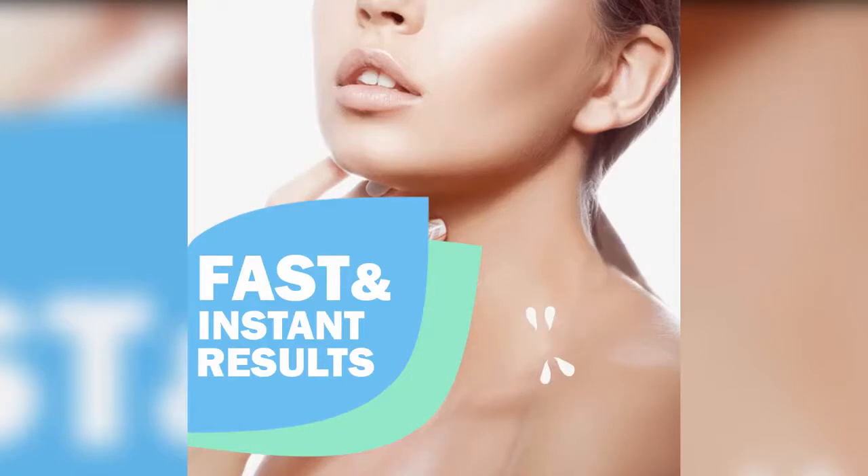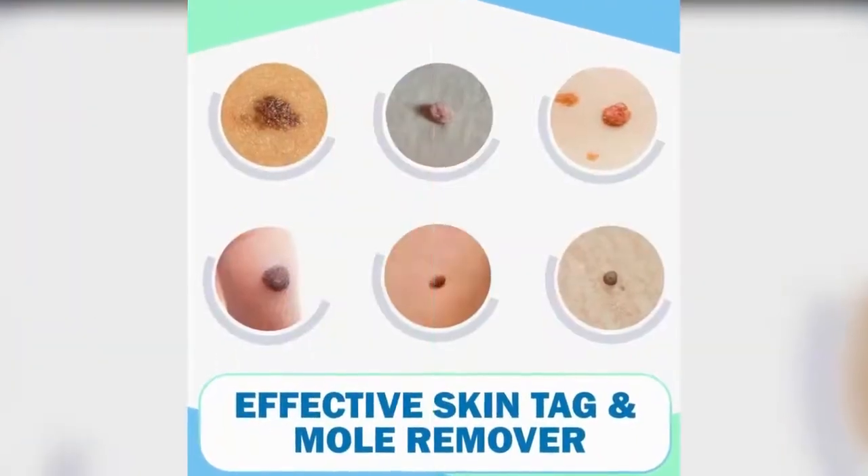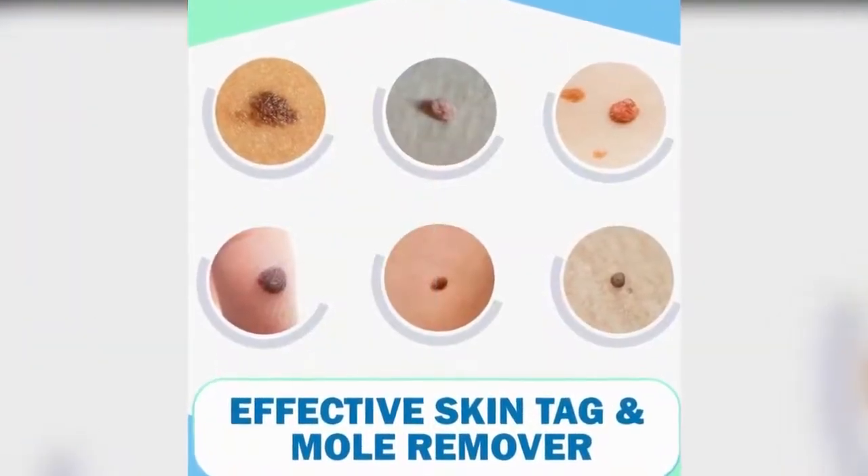Natural mild formula with no side effects and no irritation. No harm to the skin, no pain, and no smell.